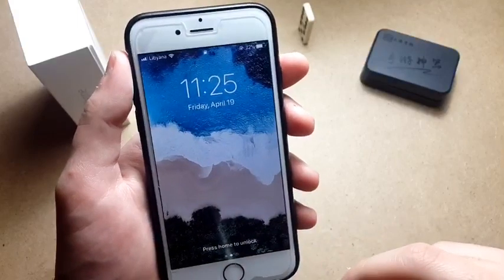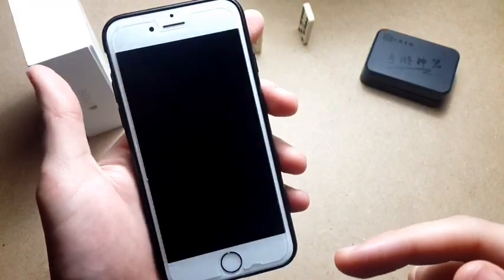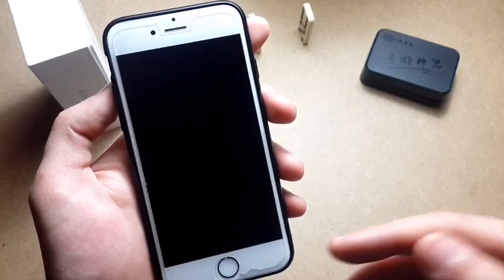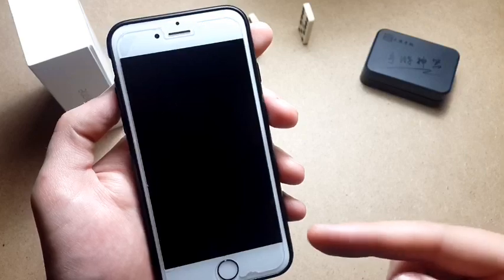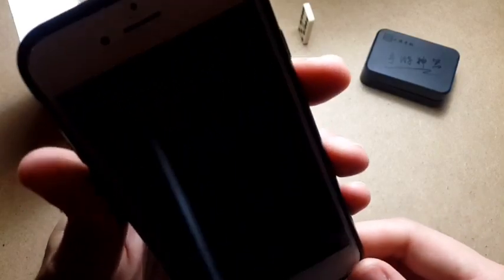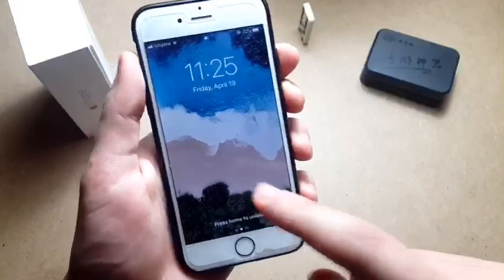Hey, what is up guys, welcome back with another video. You already read the title so you are wondering how you can add tap-to-wake functionality like the iPhone X, iPhone XS Max, and all of that to your older devices which have the LCD screen. You're asking if it's possible and if it's gonna drain battery — we're gonna find out in today's video.